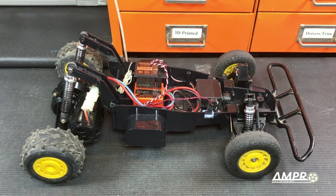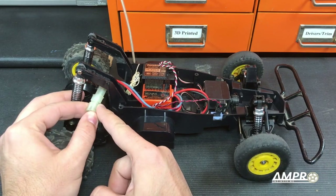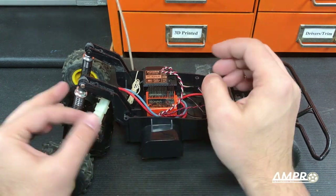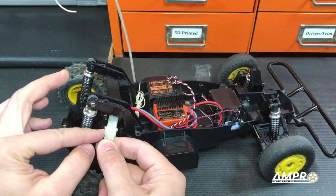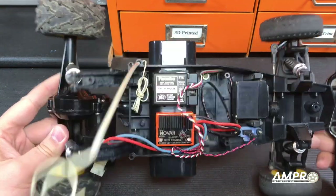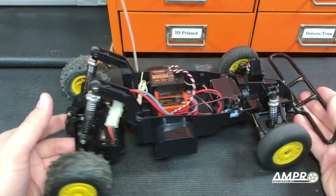Hey everybody, welcome to another installment from Ampro Engineering. As you can see, Project Pointless is here and I was finally able to take it for a spin. I did get the correct connector for this T4 Novak speed control. This speed control was originally wired with a particular Molex connector and I did not want to alter it, as the entire speed control is original. So I was able to locate this motor wire and got all that buttoned up, and I took the car for a spin.